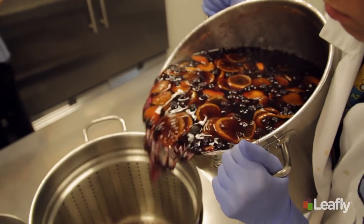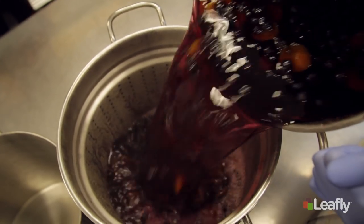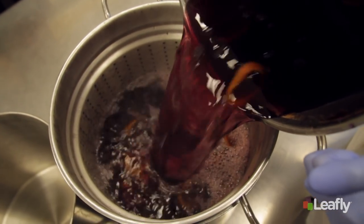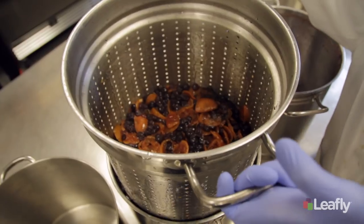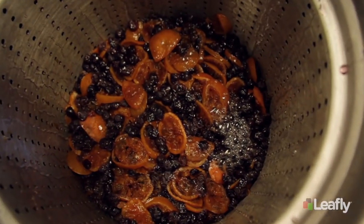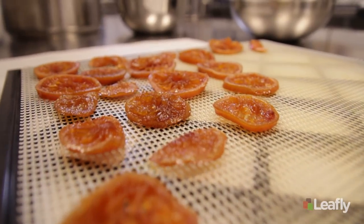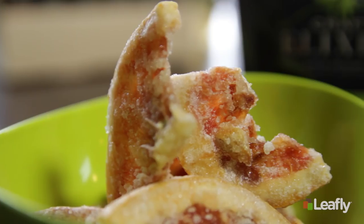Once that process is over, we strain the syrup. It's fantastic to watch because you'll see steam come out, and we save all this beautiful, gorgeous fruit. Once we strain the syrup, we remove all the fruit to repurpose for our fruit chews — we call them our Fremont Freaks. We take those fruit pieces, dehydrate them, and they make a beautiful candy.